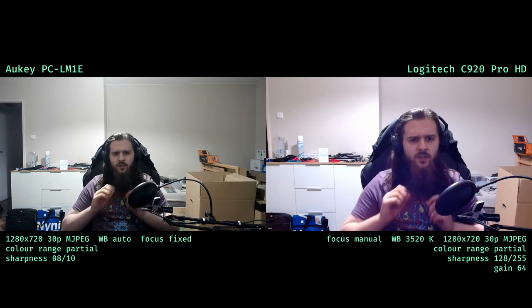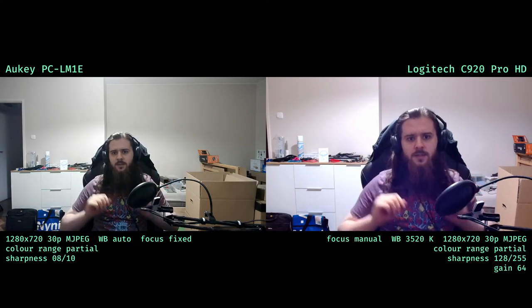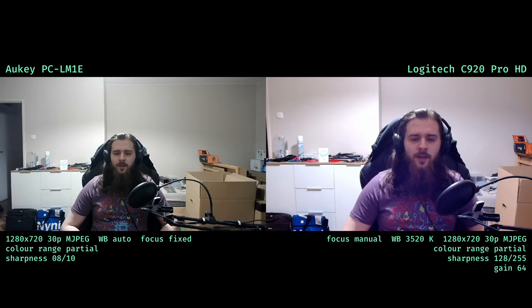Note that these webcams have different scales for these numbers. I also set focus to manual at infinity and backlight compensation to off. Both webcams are capturing 1280 by 720 at 30fps and sending that over in motion JPEG. Both are also currently set to partial color range in OBS.